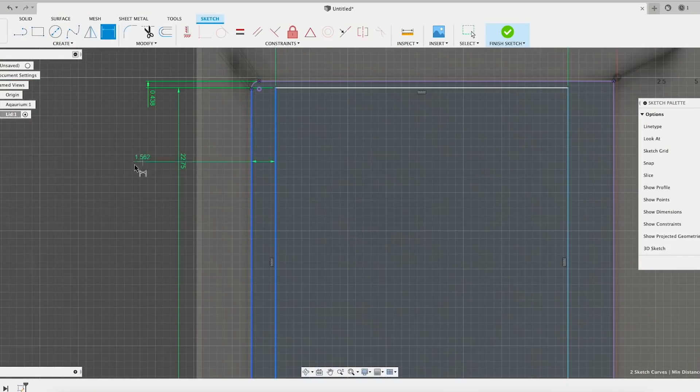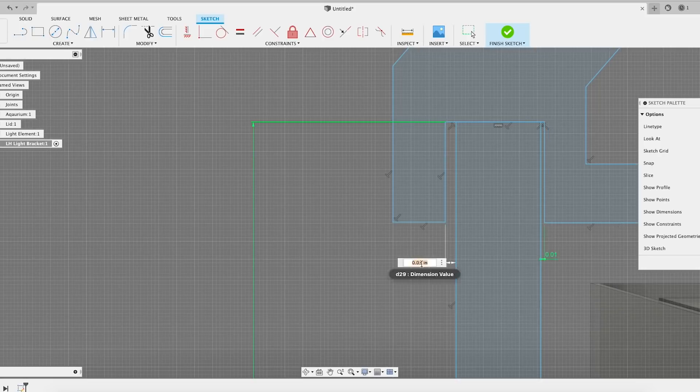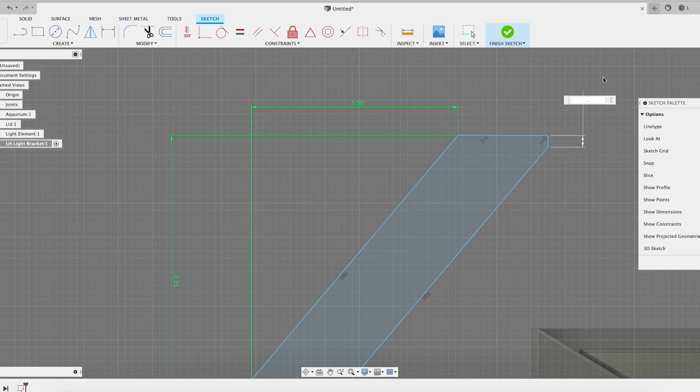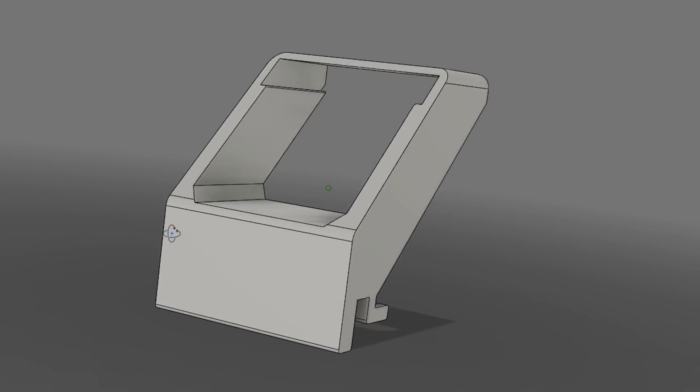I won't go into too much detail on how to 3D model — that's a topic for many other videos. Essentially all you're doing is taking a series of 2D sketches created in the computer, referencing the physical sketch you made on paper, and then manipulating the material until you get the shape you want. And when you're done you'll end up with something like this.